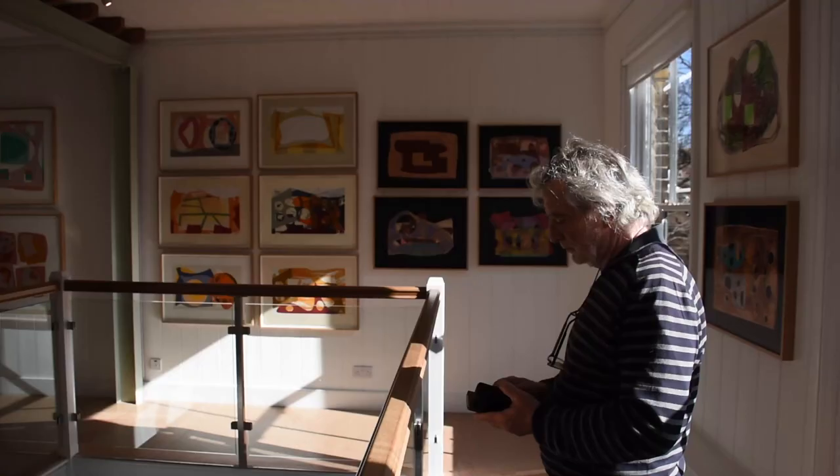Most of the prints that I've made there are monoprints — they're unique, original prints. You can use the silkscreen process to make an edition by repeating the same process 20 or 30 times. With a monoprint, it is the only one; it's unique. There'll be others that are similar, but they won't be the same. As well as all the monoprints, I've now made seven edition prints, some of which are in the exhibition in Deal.